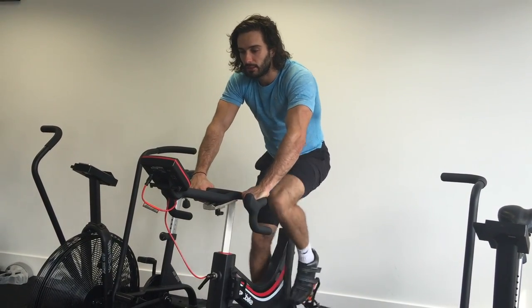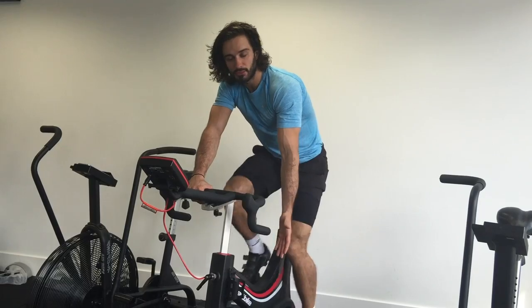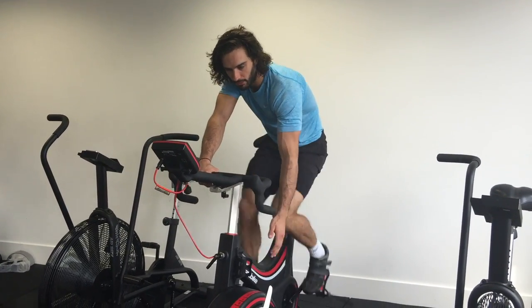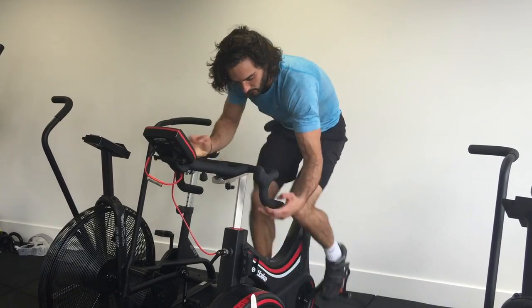So yeah, I'm doing my little warm-up, about five minutes. Then all I'm gonna do is literally crank up the resistance. I'm probably not going to talk as much in this because it's tough. So you want to go all out.